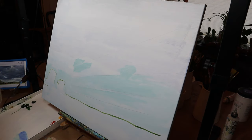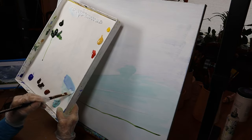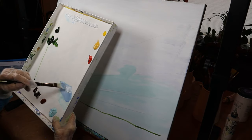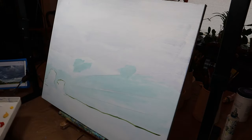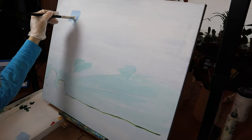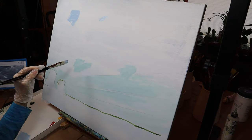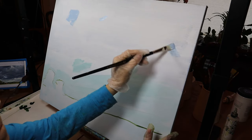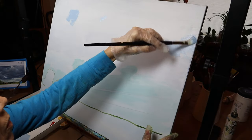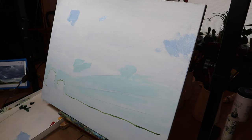Here I'm starting to add ultramarine blue to that turquoise color to get the next deeper color as we move up the canvas, because the sky gets darker as you move up. Adding some white to that just to soften it - I don't want it to look too stark or too dramatic. I'm just looking at my reference photo, finding places where the sky peeks through those thick clouds. I'm going to be painting over most of that, so I'm not spending too much time or overthinking it.